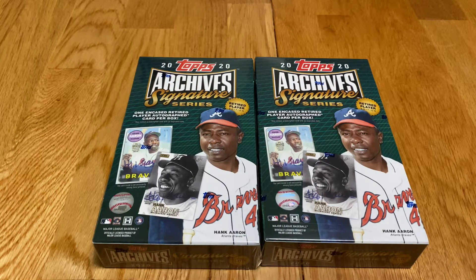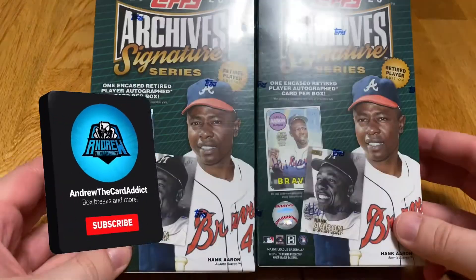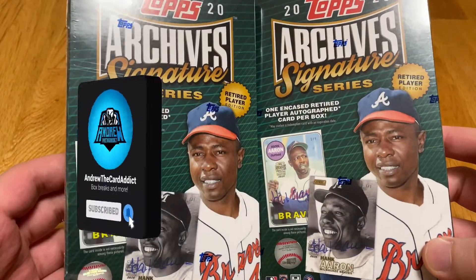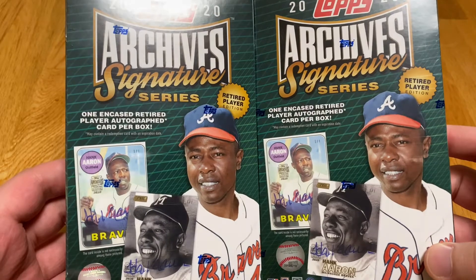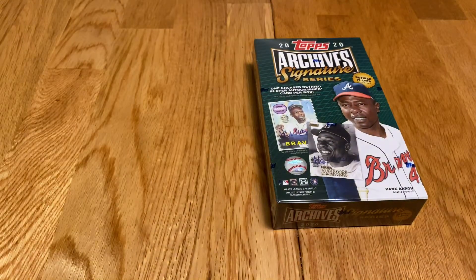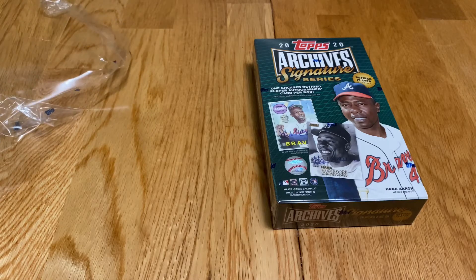What is up guys? Andrew the Carterback again today. I got two boxes of these 2020 Archive Signature Series Retired Edition. They're pretty cheap, about $48 to $50 a piece, so not too bad. Let's go ahead and get right into it.